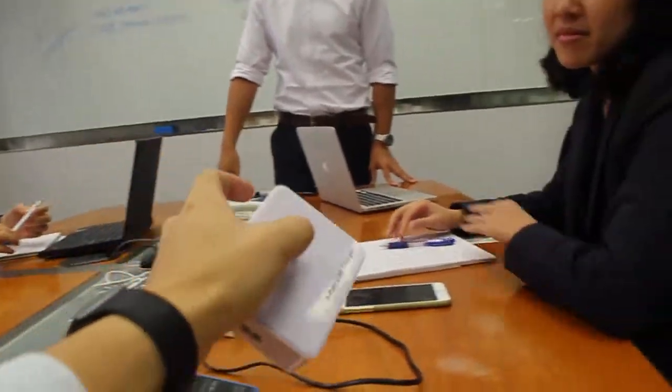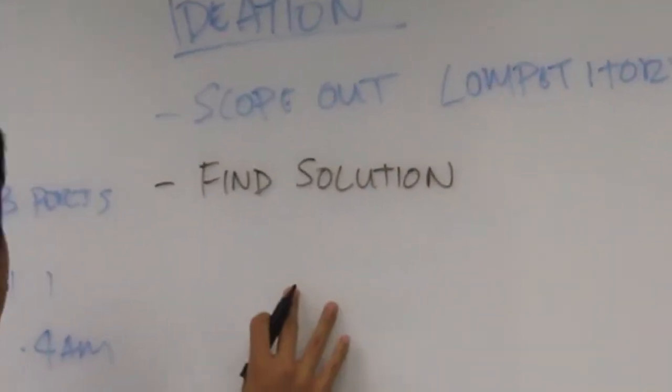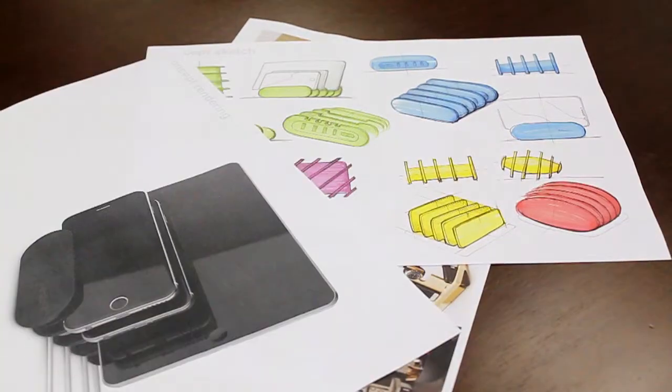We wanted to design a product that had a more efficient docking system, a unique wire organizing feature, and could charge virtually any device without hassle.